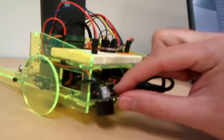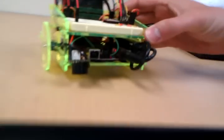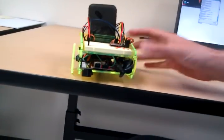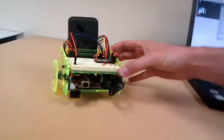We've added an ultrasonic range detector here to the front. It's looking down at the ground to make sure the ground is still there. When it gets to the end of the table, the ground will no longer be there, and the range will be too high, and it's going to go ahead and stop itself.